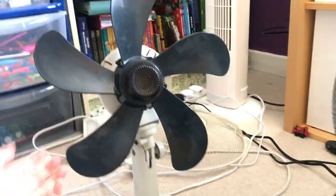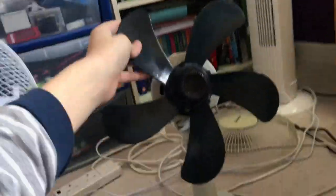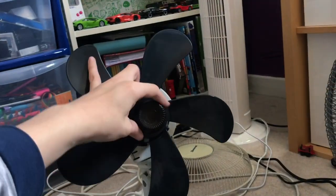I couldn't do it with the grill on because the grill didn't fit properly, so I had to take it off temporarily just for this video. The blades will go back on the Bionaire after this video.